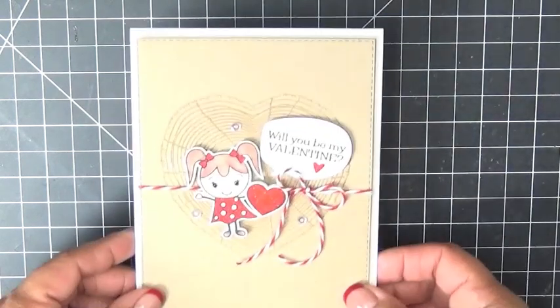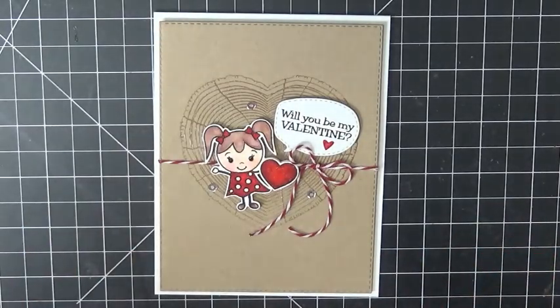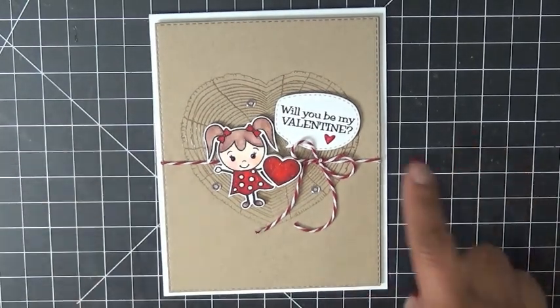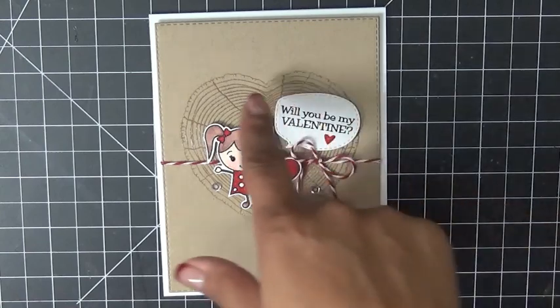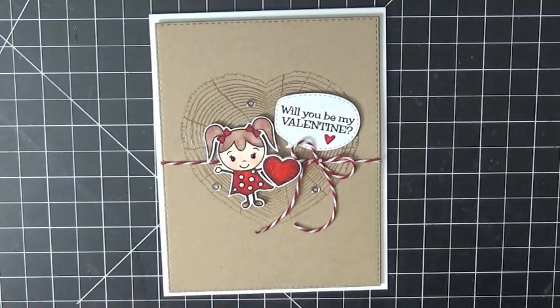I'm going to show you the card I made using that. I love, love, love Valentine's Day probably just as much as I do Halloween and I was super excited. I couldn't wait to share this set with you. Basically the sentiment and then the little girl with the heart all came from that set, and then the little carved heart came from the set we showcased yesterday.